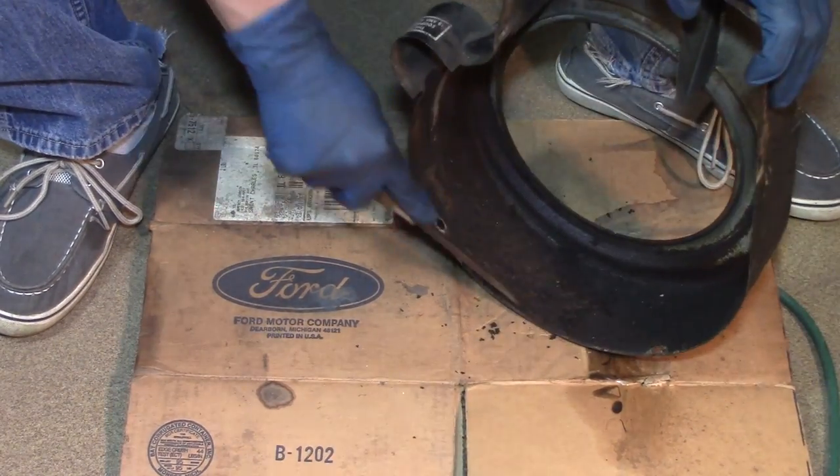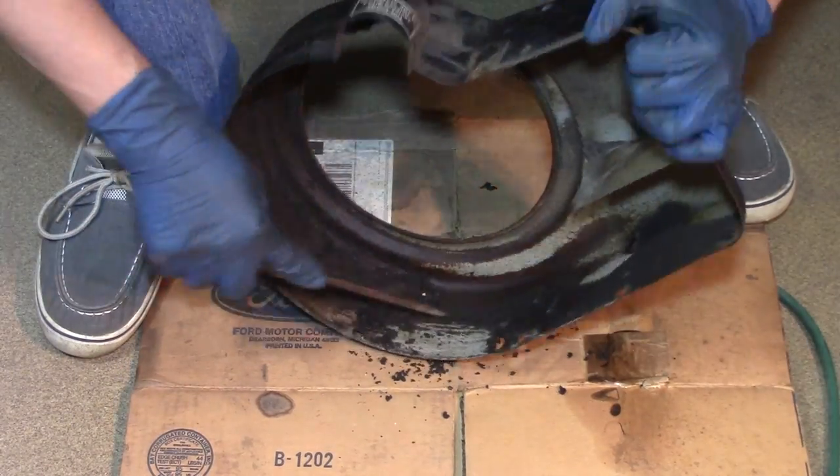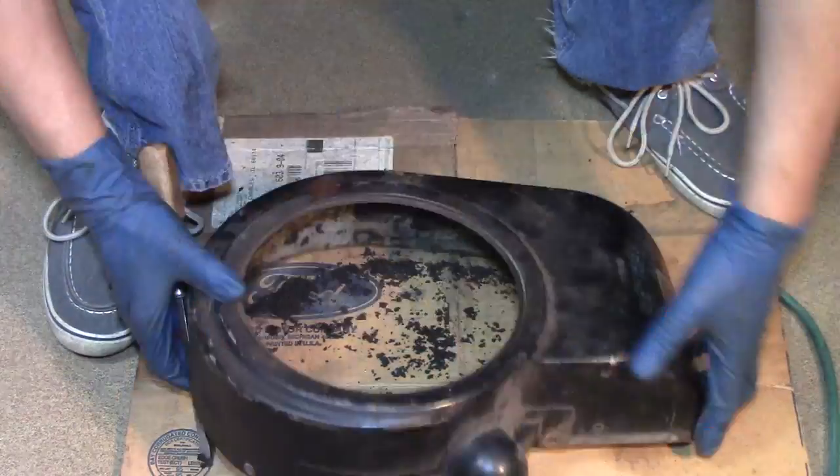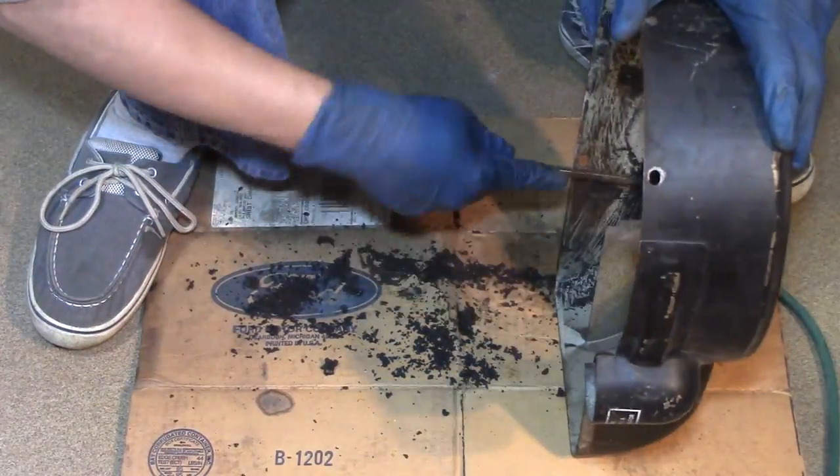This engine cowl was just caked with grease and dirt, so I just took a little time with the screwdriver and scraped it off, then degreased it and cleaned it. Once it was all cleaned up, I stuck it in the sandblaster.